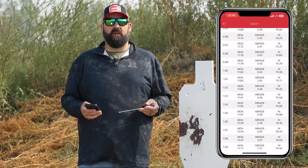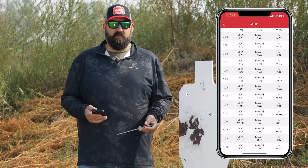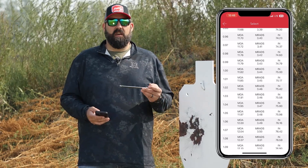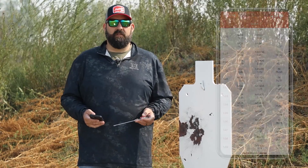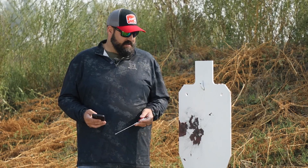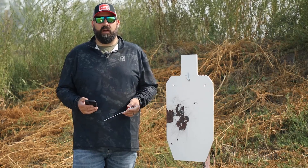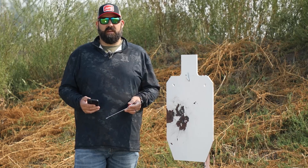Now if it's too far out to where you can't actually adjust the difference, something else is wrong — whether that be a zero range, a zero angle, a velocity, or maybe the wrong bullet has been chosen in the library. Check all those things if your axial form factor cannot be fixed within the parameters given. But this rifle is shooting great — ready to go for hunting season. It's a nice, lightweight, packable rifle and we're excited to use it. If you have any questions on 4DOF, our bullets, or our products, hit us up at tech@hornady.com or give us a call, shoot us an email. We're happy to help and we want to see you successful in the field.